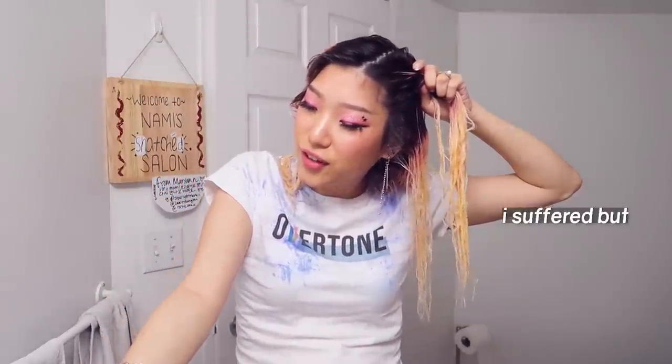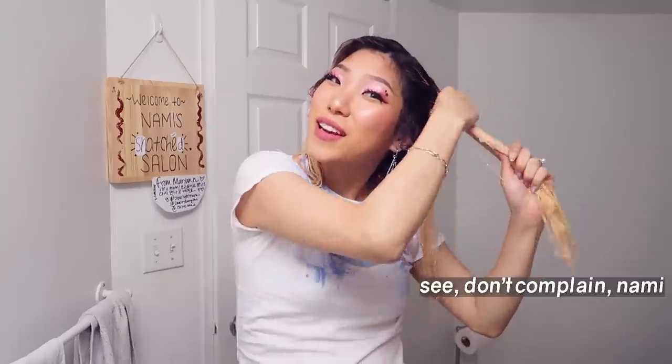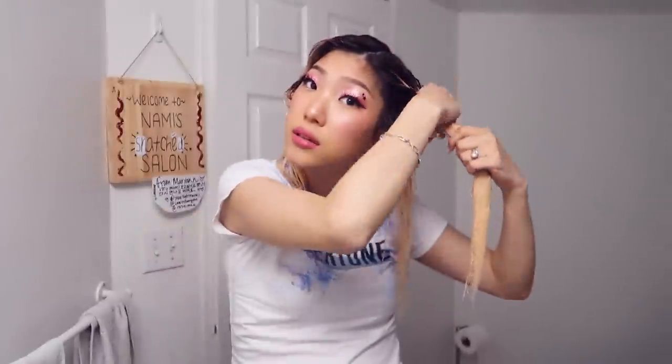You guys got me — you guys are clutch. I suffered but it's been good. My hair is coming out a little bit, not as much as it would with bleach though. Y'all got my back. I'm going to leave the Olaplex on for like 30 minutes to an hour, and then I'll rinse it out, dry my hair, and I'll see you then.